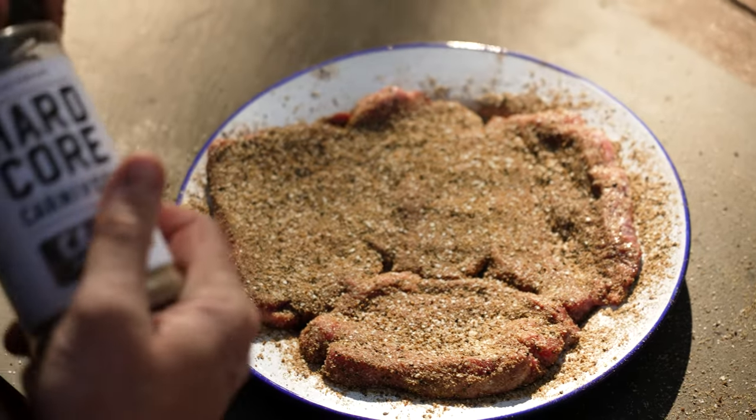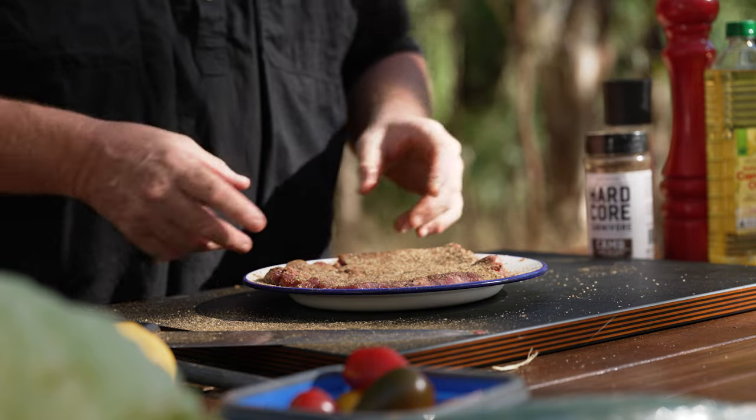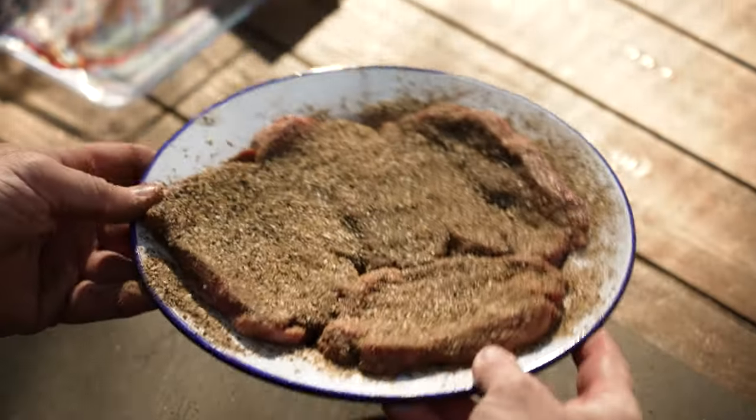Put it aside for about 10 minutes. You don't want it to go too long — it will start bringing all the juices out of the steak, all the meat, and it can become a little bit tough. So you don't want to over-marinate it. We're going to sit this off to the side now.